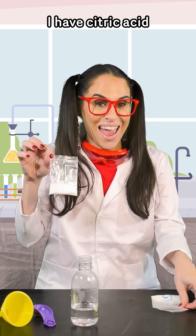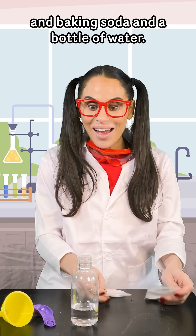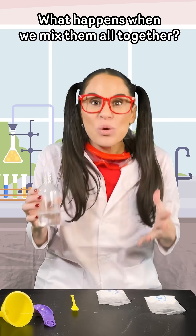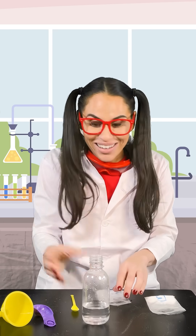I have citric acid and baking soda and a bottle of water. What happens when we mix them all together? Let's find out.